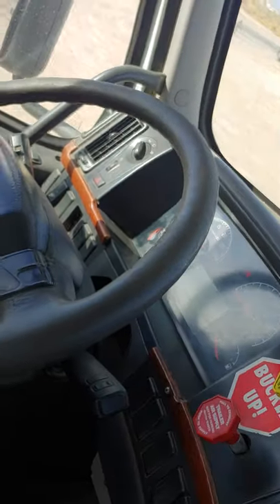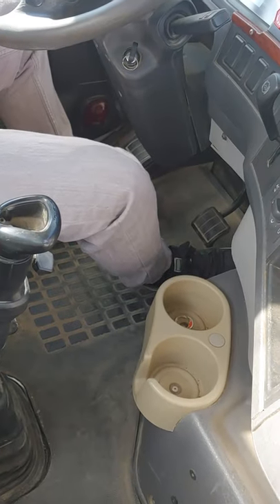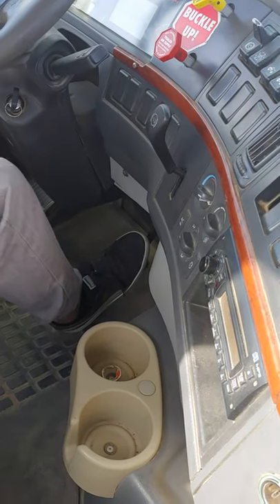I am now going to the brake test. My truck has four types of brakes: parking brake, emergency brake, trailer brake, and service brake.